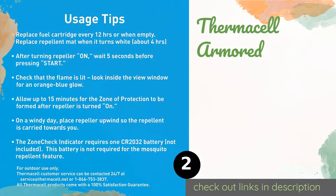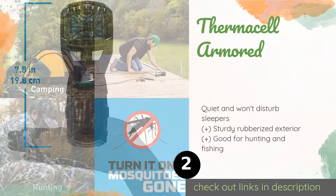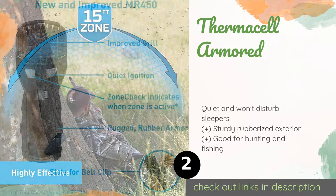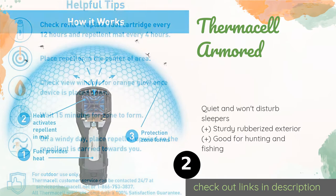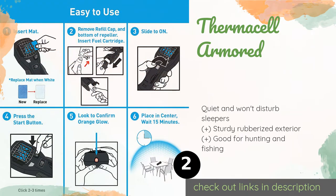The second product is the Thermacell Armored. Although the Thermacell Armored is more of a repeller and less of a trap, it's nevertheless a fine option for creating a 15-foot protection zone without spraying chemicals all over your body or dealing with smoking candles. Each fuel cartridge lasts for up to 12 hours. This product is available on Amazon for $30.